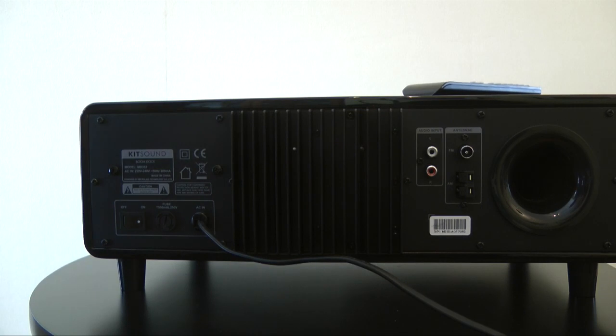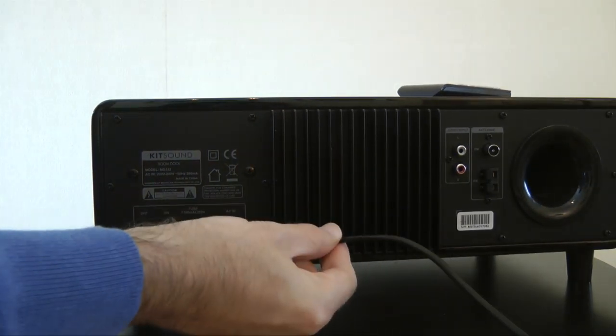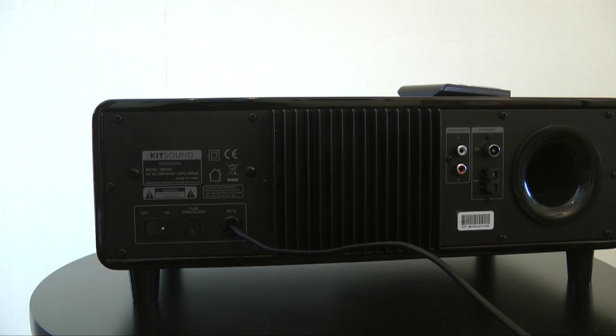We've also got left and right audio inputs, so if you haven't got an iPod you can input another device to this. We've also got a master on/off switch on the back and a hardwired cord for getting power to the device.